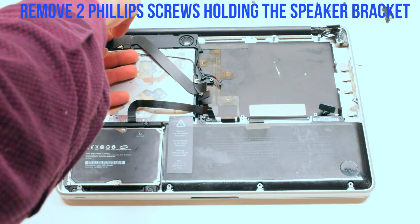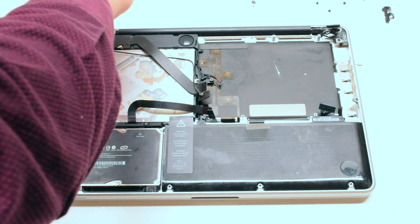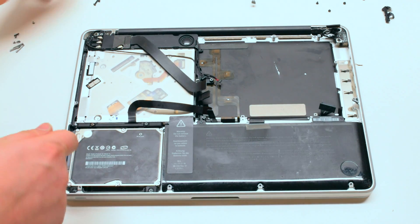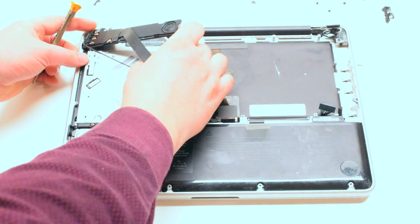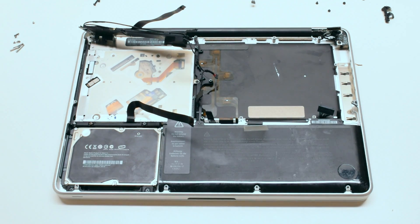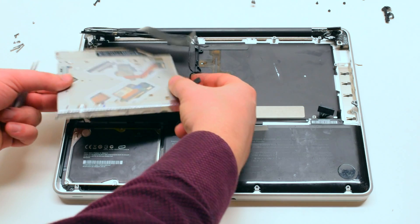Remove the right side speaker Phillips head screw. Next, remove the two Phillips head screws holding in the speaker bracket in the back. Tilt the speaker so that you can access the three Phillips head screws securing the DVD drive — there's one in the top left, one in the bottom left, and one in the back. You can now lift up and remove the drive.